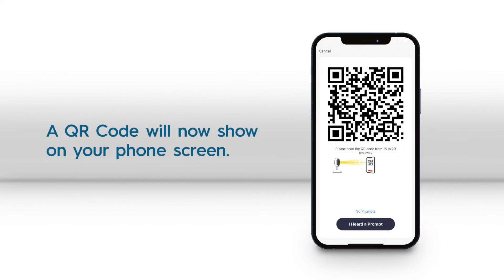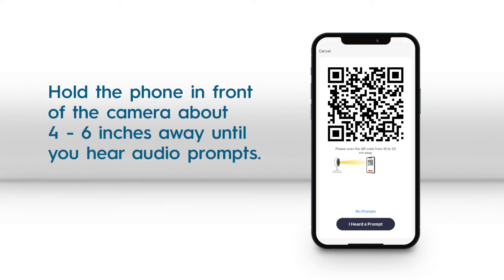Next, a QR code will show on your phone's screen. Hold it in front of the Smart Camera 4 to 6 inches away until you hear a beep.